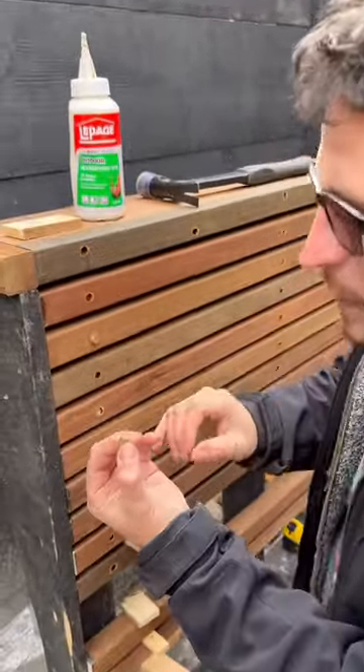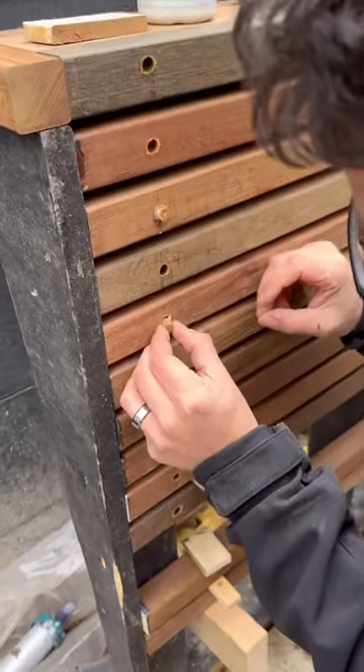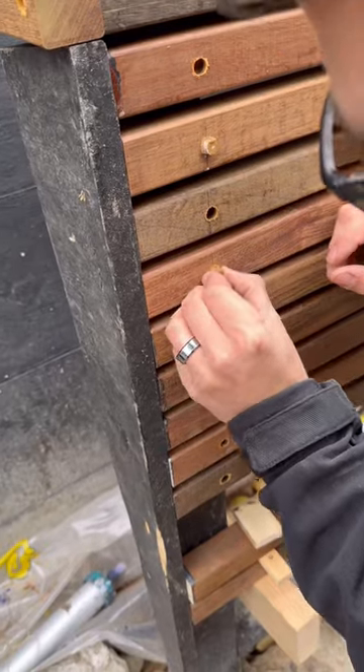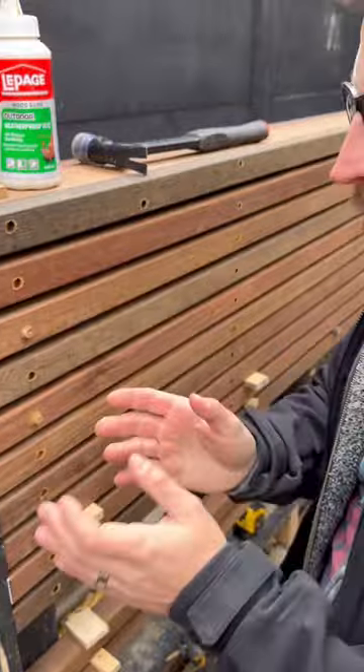What you want to do is find a plug. We buy our plugs in bulk instead of making them with a plug cutter, and we try to find the ones that match the wood color as close as we can. Now, it's not going to be perfect because the wood has so much variation in it — you'll never be able to match them all up.